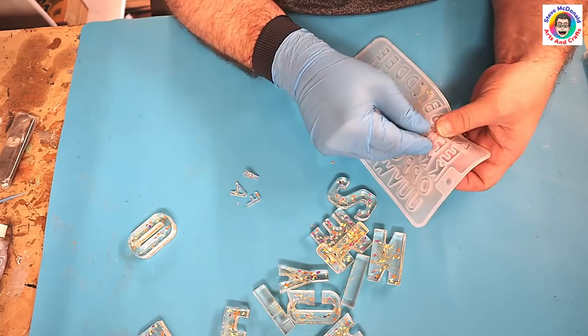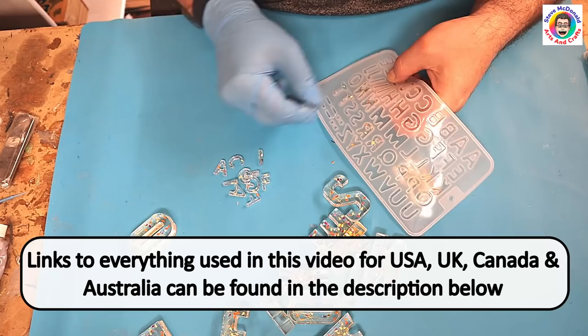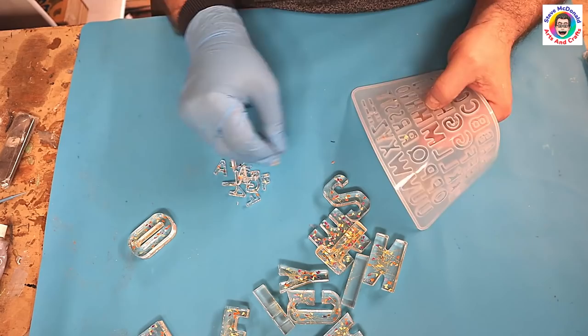Spelling with resin! Taking all these out. You can put flowers and all sorts of things in these moulds — you don't have to just use nail art like I have. Don't forget I'll link everything I've used today, including the moulds, in the description below.